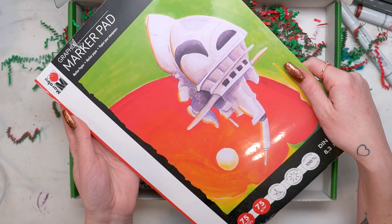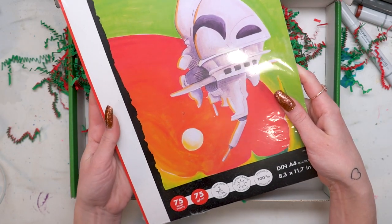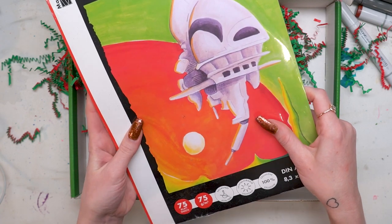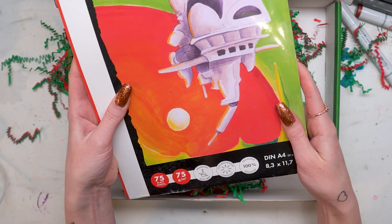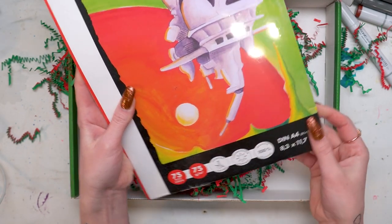The final thing in here is this Marabou Graphics marker pad. It's 100% cellulose and made specifically for alcohol based markers. It has a solvent barrier that prevents ink from bleeding through. The paper is acid-free and light fast, and you get 75 sheets of A4 size.